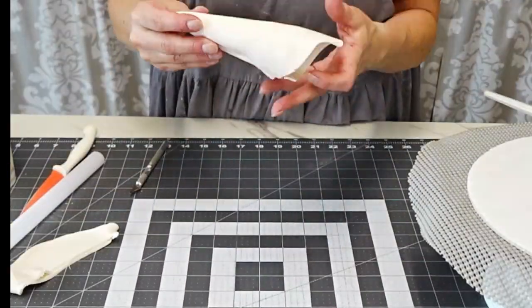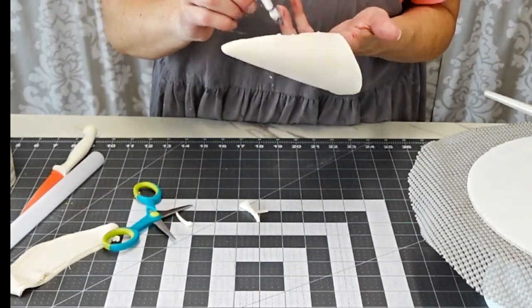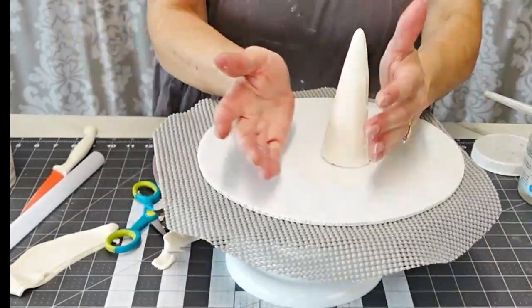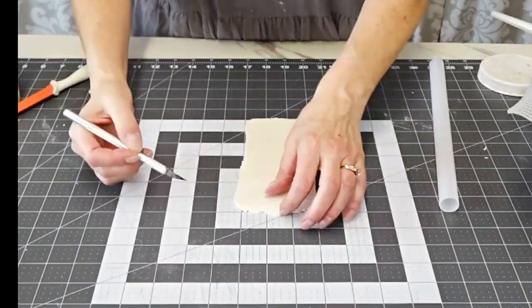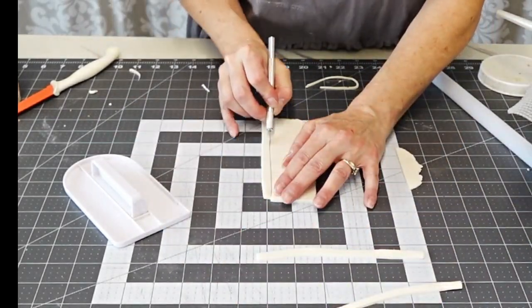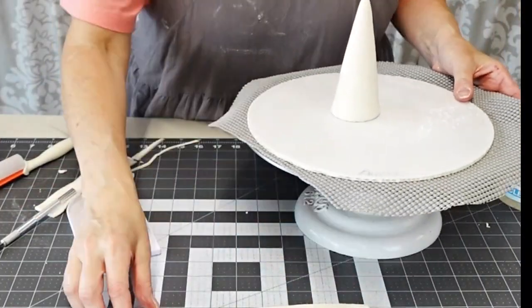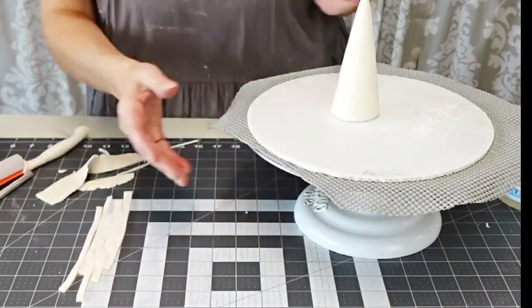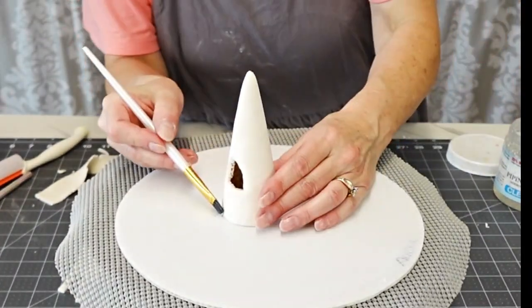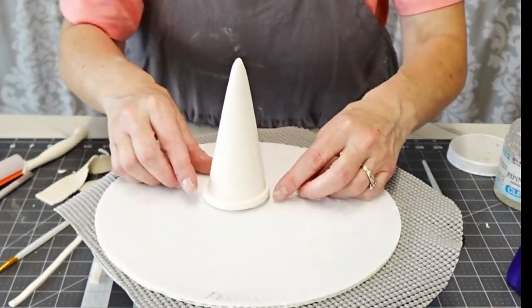Make sure that your cut edge is the side that goes against the cake, not on the outside. Now I need to add some strips to make it look more like a torch and less like an ice cream cone. I cut some strips of fondant and attached them around the top of the torch with a little piping gel. You can use water to attach it — the piping gel was just sitting there so I used that, but water works fine too.